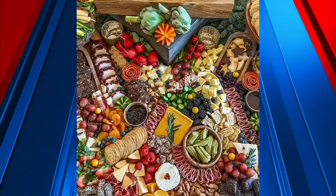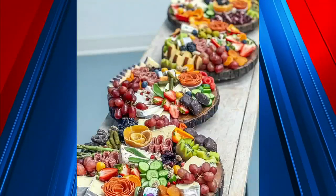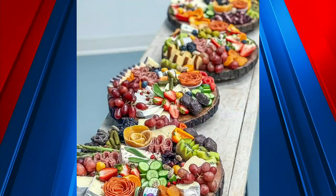I would say pick your favorite items, place them, and use your own creativity. There's no right or wrong to it — it's whatever you feel like. When you're picking out items, are you trying to balance sweet and salty? Yes. For instance, if I have a blue cheese on a platter, I'll mix that side-by-side with either a dried cranberry, honey, or some lemon curd, which is also very good with that.